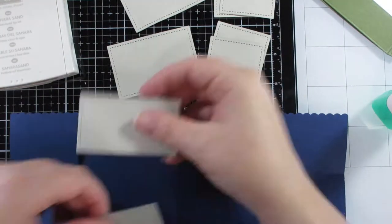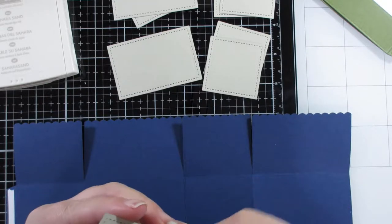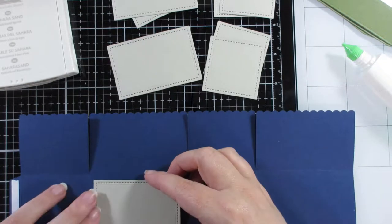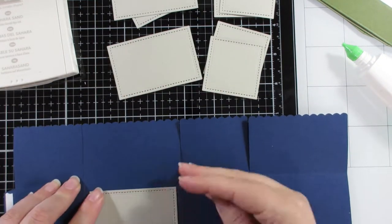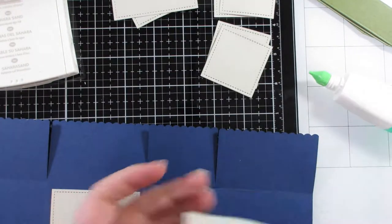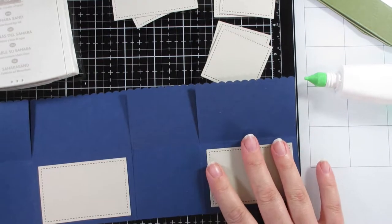You'll see there are some narrower and some wider pieces that you get from the die set. I'm putting all the panels for the bottom outside of the box, lining them up roughly in the middle of that section. I'll put the two wider ones on and then the two square ones that go on the two slightly smaller panels.